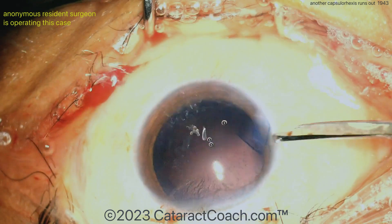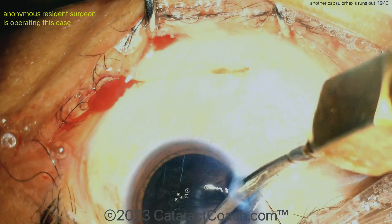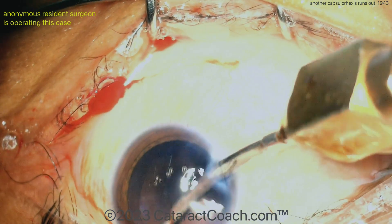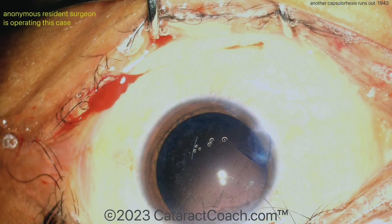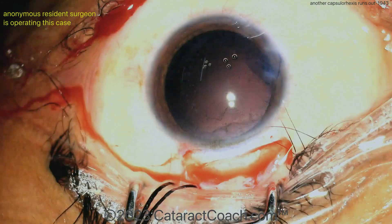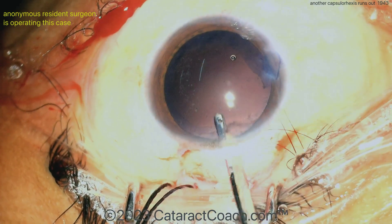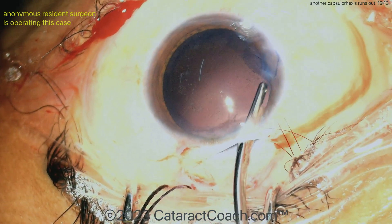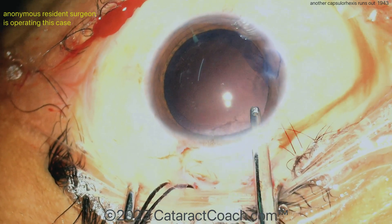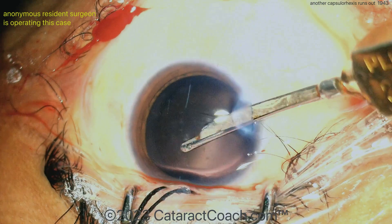You can prevent this. We've shown you two days in a row of these run-out rhexis cases, and both times could have been prevented by using one of the techniques we've been teaching you. You've got to learn the techniques — visit CataractCoach.com, go to the White Cataract Session. There's a whole bunch of videos, including how to do all these techniques, how to rescue this, and how to prevent getting into this situation.